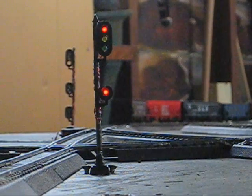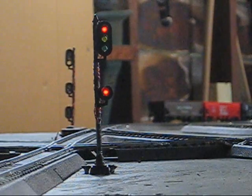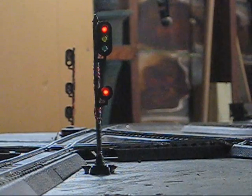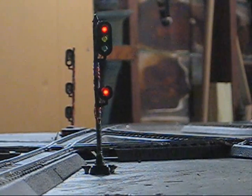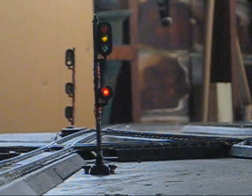Once the train leaves the immediate detector circuit, the signal will upgrade to an approach indication. There it goes right there, upgrading to an approach.